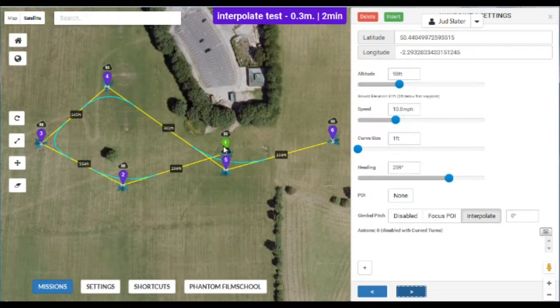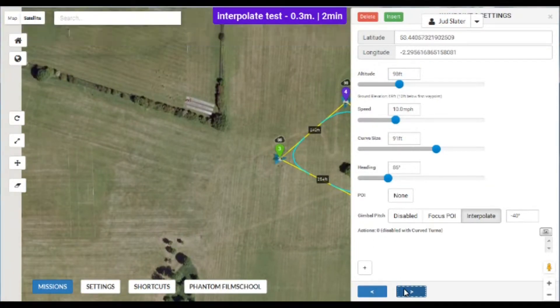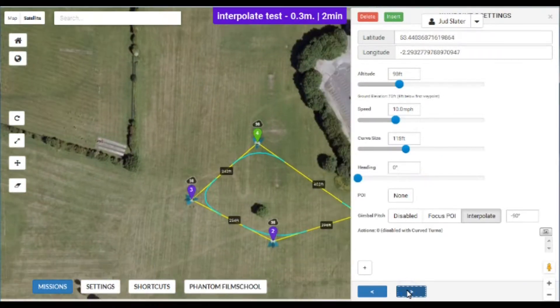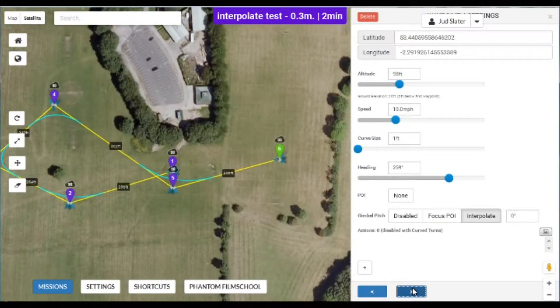For instance, the first waypoint is at zero so the camera's pointing dead ahead. As it reaches the second waypoint the camera will transition downwards towards minus 20. As it reaches the third waypoint it'll transition down again to minus 40, then minus 60, and the last one is minus 90. To finish the mission I ported it back to number six which is zero, so the camera should be pointing back up again.